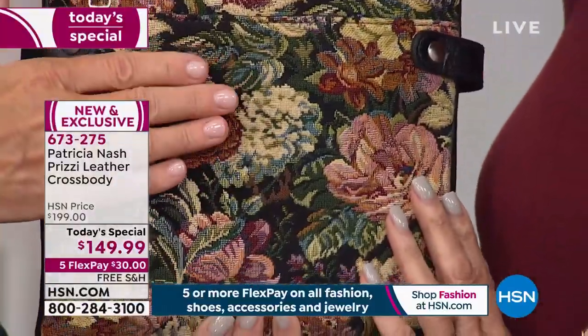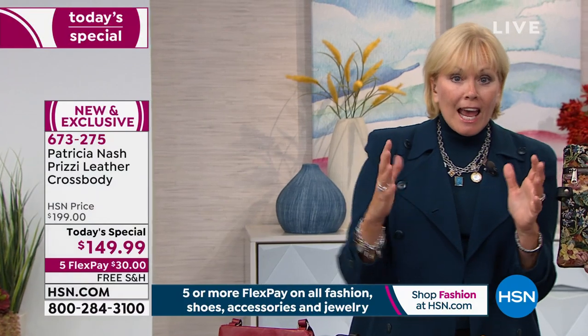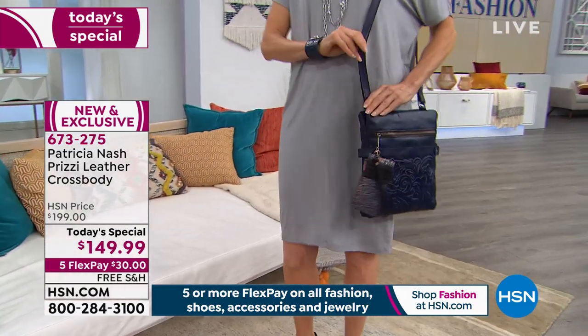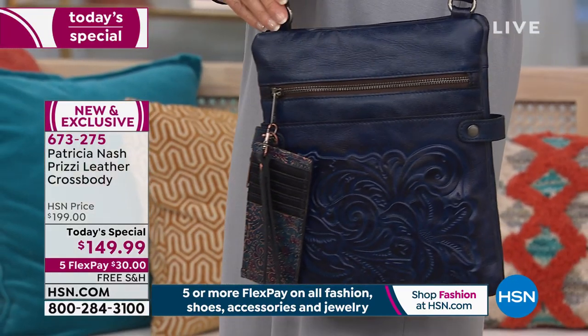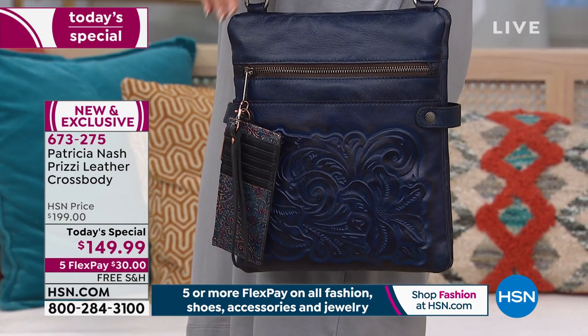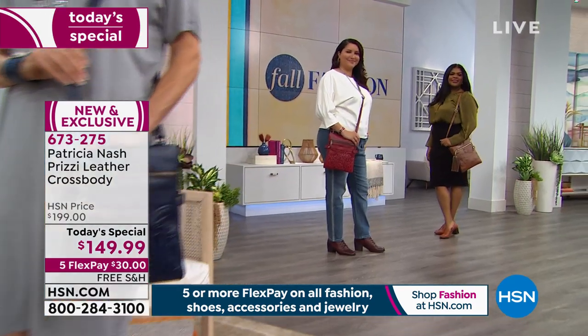There's so much history with this tapestry. In the old castles, tapestries were hung to impress people — the more intricate, the more socially elevated. We visited Germany this summer and the tapestries were always the focal points. Imagine how long it took to make them back then. This woven tapestry is brand new today — the first opportunity to get it — and it's only $30 on any credit card, debit card, or PayPal with flex pay.